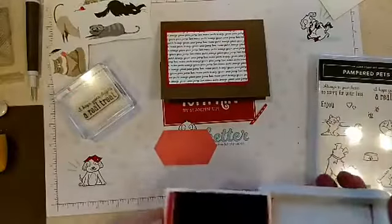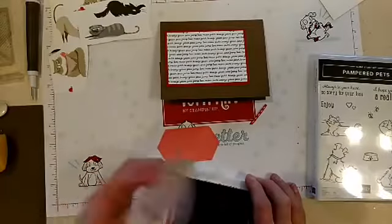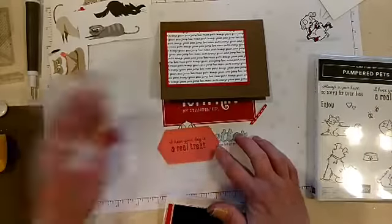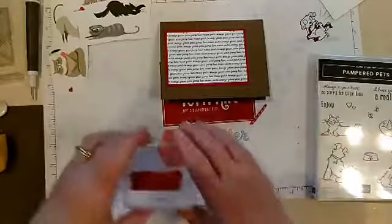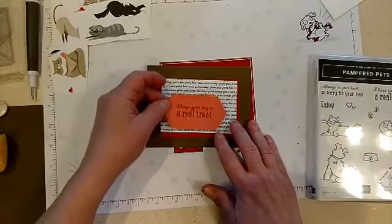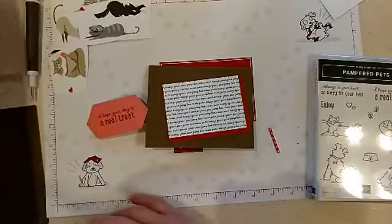I'm going to use Flirty Flamingo cardstock and go ahead and stamp 'I hope your day is a real treat.' That would be a good birthday card — I think a birthday sentiment would work well. I could even put 'Happy Birthday' on the inside too. So it's time to just glue everything together.